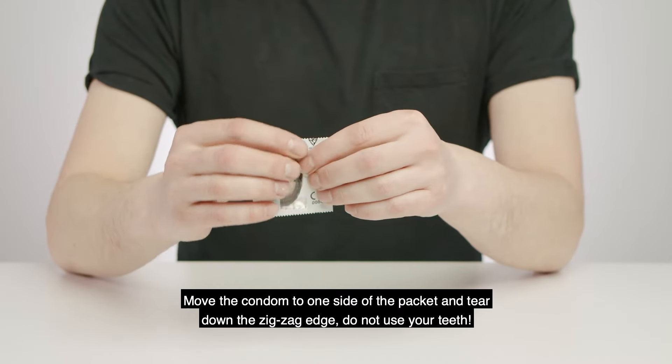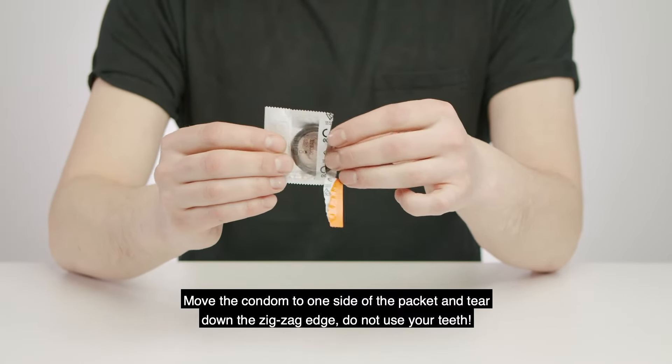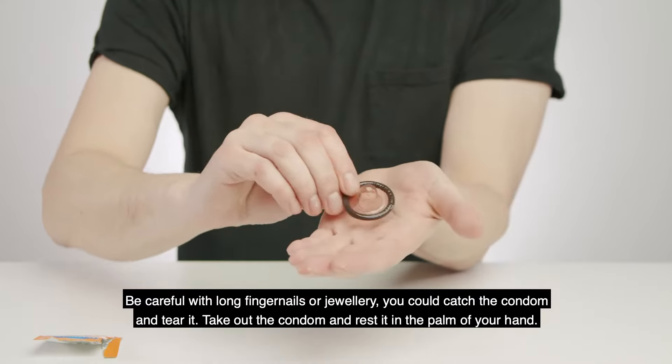Move the condom to one side of the packet and tear down the zigzag edge. Do not use your teeth. Be careful with long fingernails or jewellery — you could catch the condom and tear it.